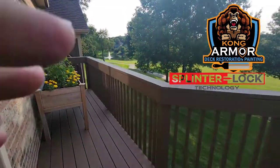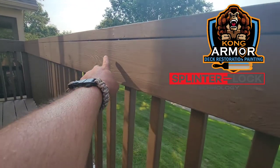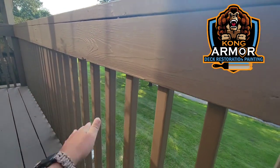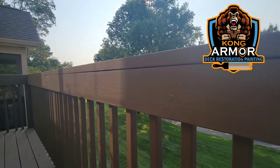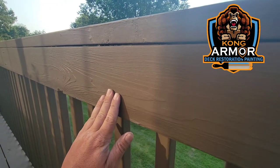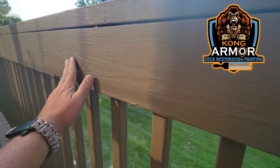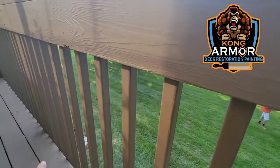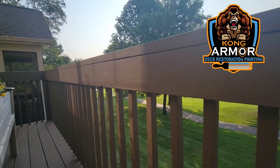Splinter lock technology is one of the things we're known for. This was all rough, frayed wood — you can see how frayed it was, with sharp points sticking out. If a kid ran their hand through here, it would spell disaster — a puncture wound or worse. But the Kong system locks down splintered, frayed wood and puts a protective armor film over it. Now your hands can go through there as fast as you want and you're not going to get a splinter.